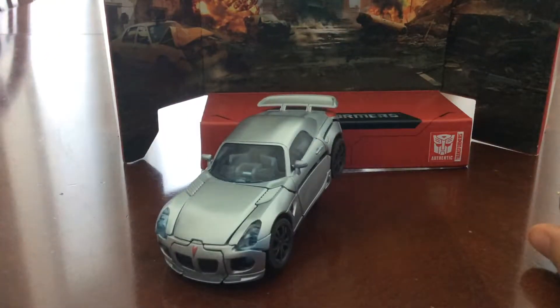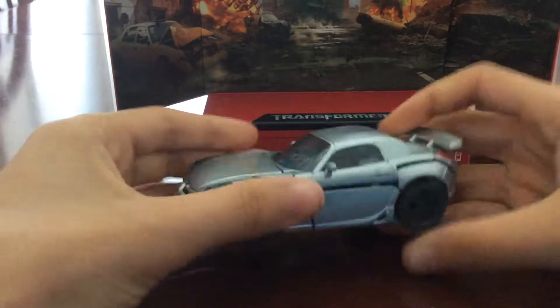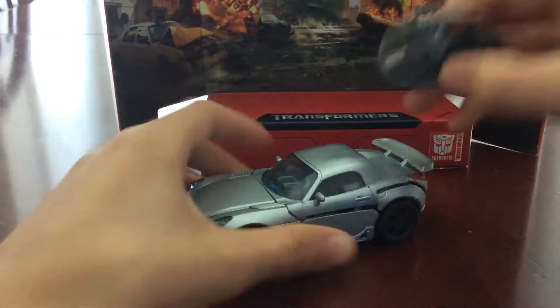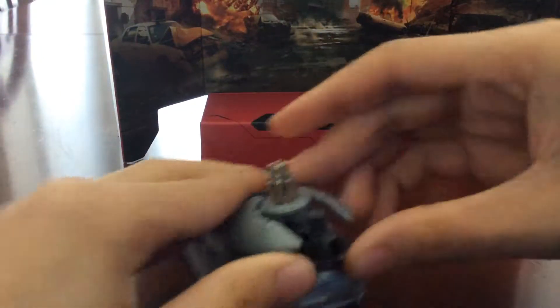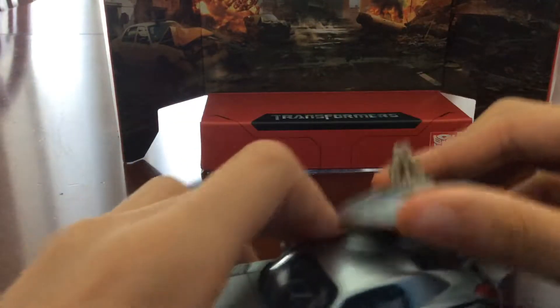You can make him look like he's crashing. So whatever. And his weapon can be stored here — it's like a thruster. This looks ridiculous. Let's just transform this guy.